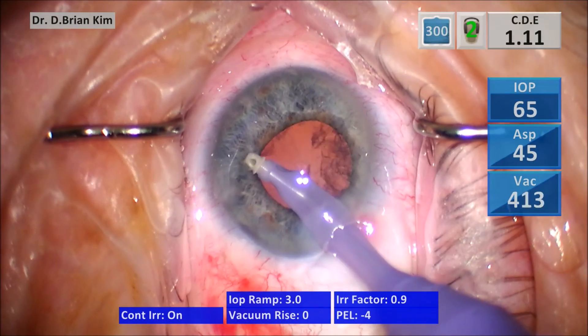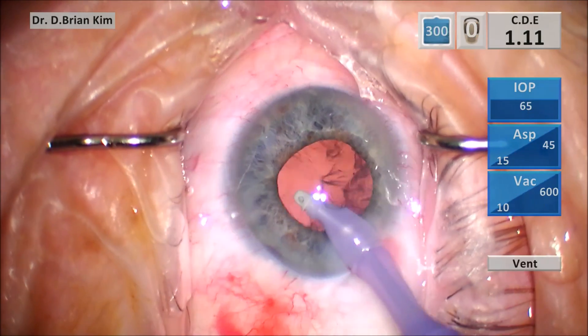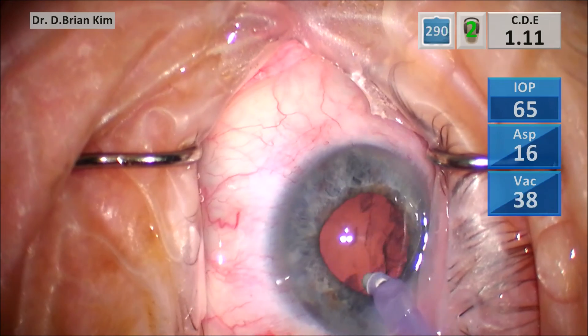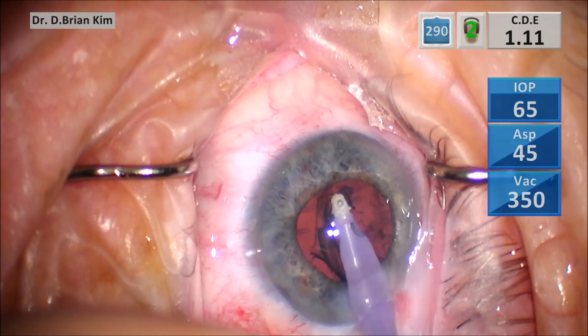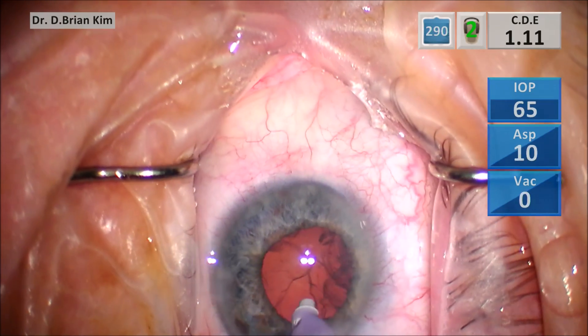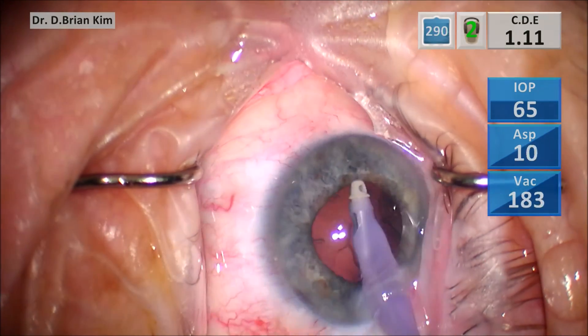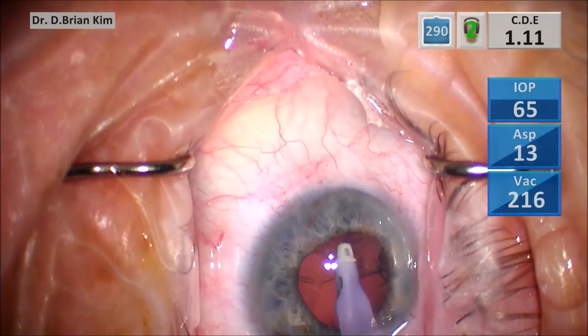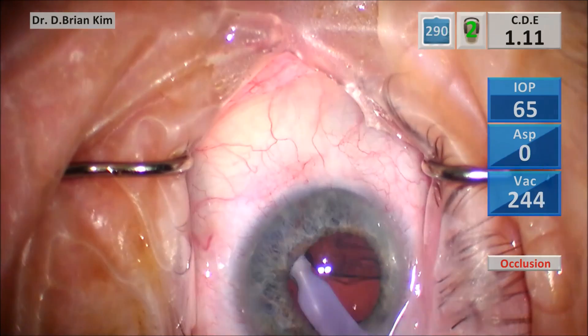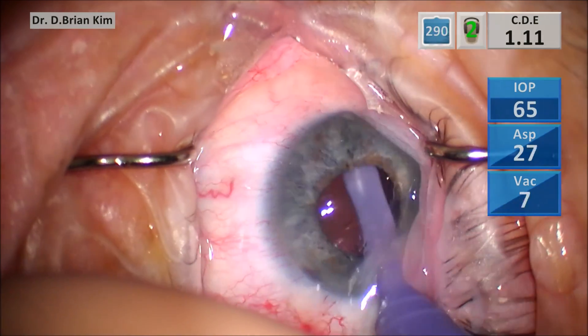I start cortical cleanup sub-incisionally, as I always do, because that's the hardest part. You want to grab the hardest or more difficult part first while that cortex is maintaining that convex shape and keeping that posterior capsule back. I continue my side-to-side swiping or fanning maneuver to grab large chunks of cortex.